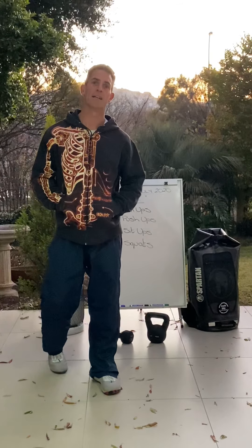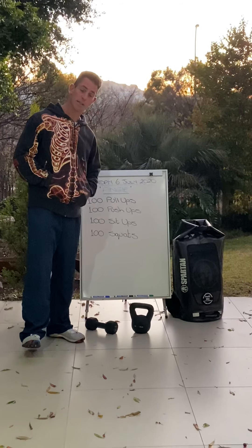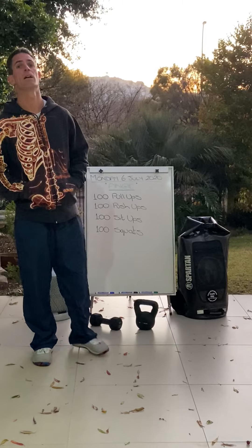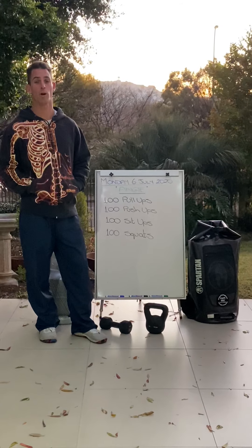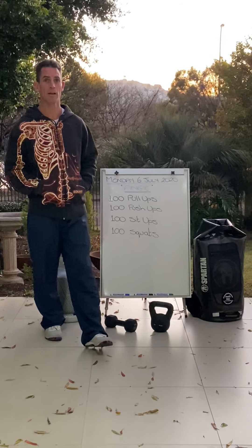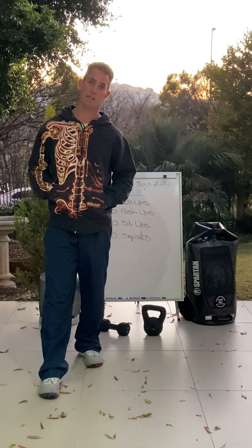Good morning everyone, it's Monday the 6th of July. Unfortunately I could not bring myself to make a joke today because we broke the hundred day marker on the weekend, so we have now been locked out for over a hundred days.